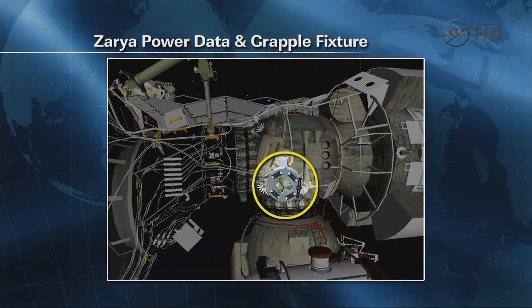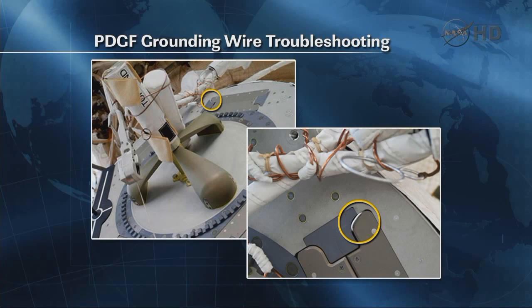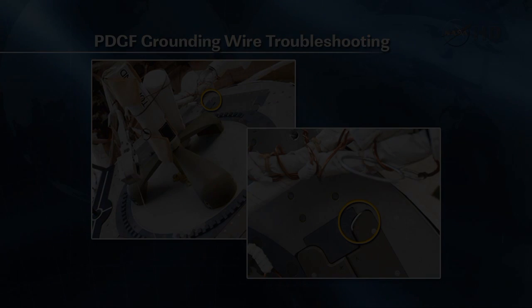The power and data connectors from the robot arm move down and mate with connectors behind this little door. With that wire in the way, we're concerned about potentially the door being stuck and causing difficulties for the robot arm, so we want to clear that out of the way. If we can show the video, I'll show you how we plan to do that.